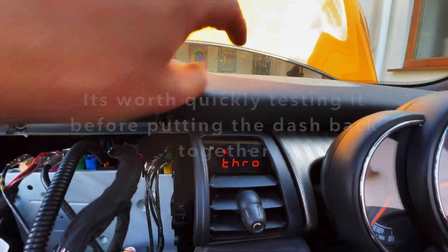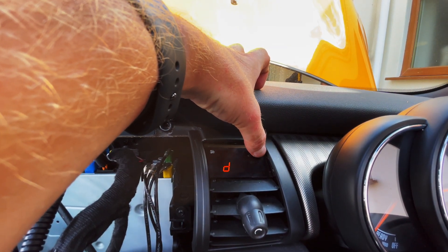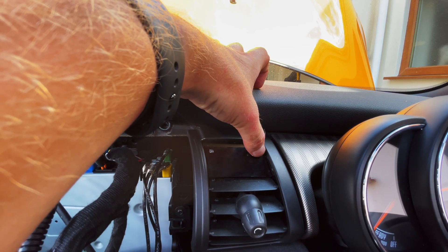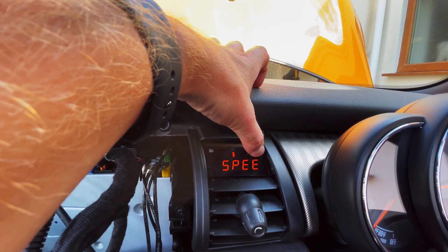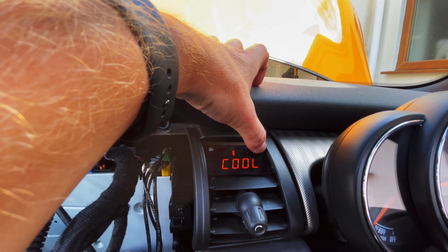You can see that's working now. If you press the buttons: throttle, RPM, speed, 0 to 100, battery, boost, coolant, oil temperature. At the moment, given how hot it is and because I've just put the car together, coolant is probably the most important — so I'll go all the way to coolant. That's reading 95 degrees.